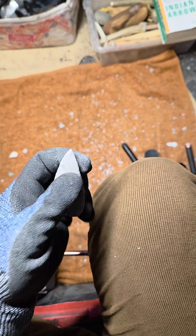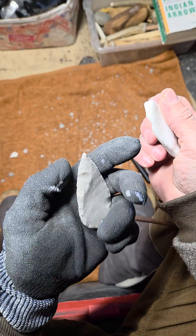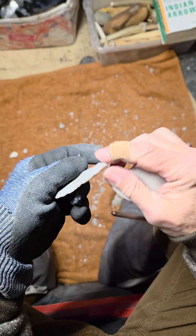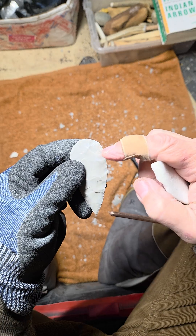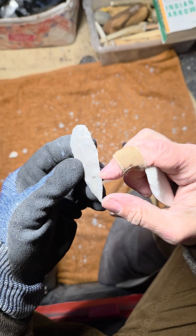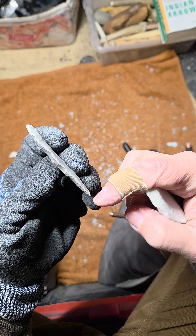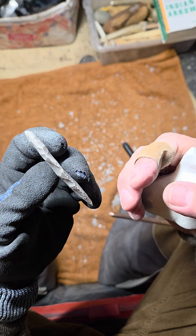Pressure flaking can get pretty persnickety and there are different opinions on how to do it. The way I do it, I start with a lot of inward pressure, then it's about half inward and half downward in the middle section, and then mostly downward until you reach the very tip — that's when I push downward almost exclusively, though there is still a slight inward pressure.